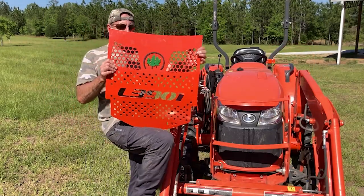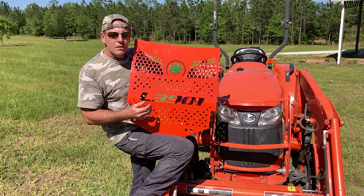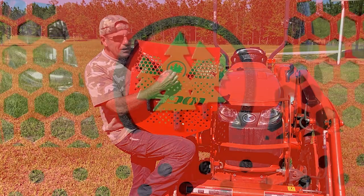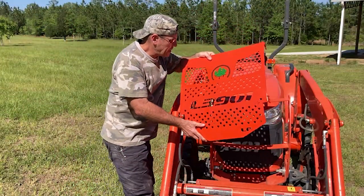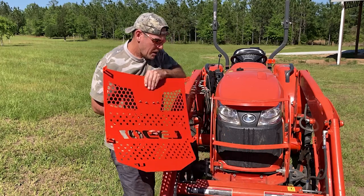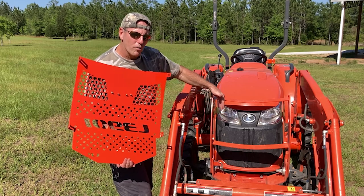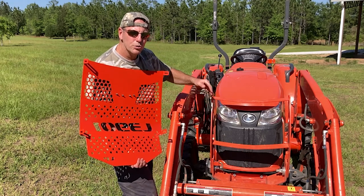This is the grill guard Matt designed for us — you can see it has the L3901 cut into it. He gave us options on the headlight cutouts. What was most striking was that we provided him with the Piney Grove logo; he initially was going to cut it directly in the metal, but decided that would weaken it, so he made the logo separate and bolted it on — a nice touch. Also notable: these mounting tabs ride on the outside of the grill guard, unlike most competitors that fasten on the inside. Riding on the outside gives more rigidity — if it were on the inside it would more easily push in.